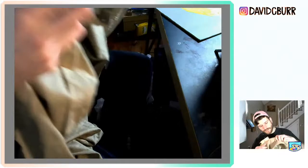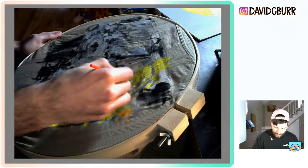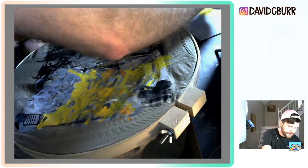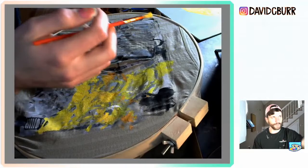Sometimes I have to re-stretch my canvas. Whenever I get paint on another part of the garment I'm like, oh, I guess I just have to paint over there now. One of these I'm already planning on covering the entire thing, so it doesn't matter if I get paint on any part of it — it's just going to get covered up.